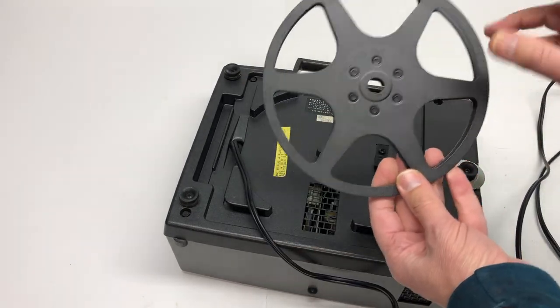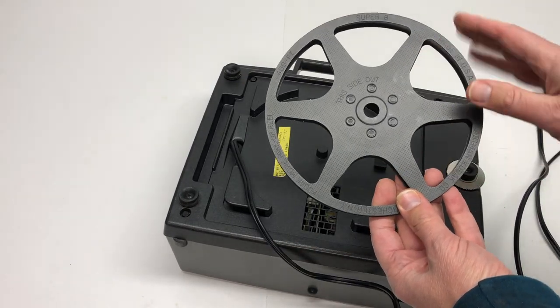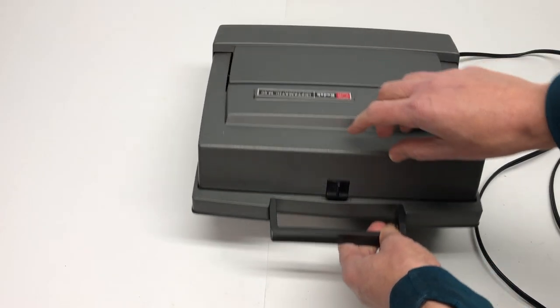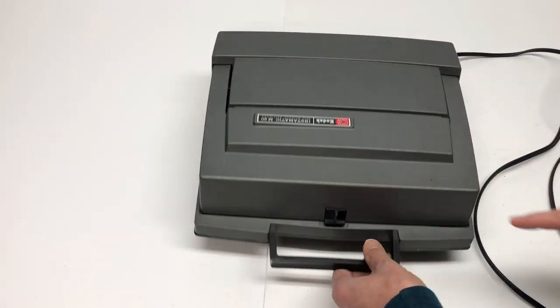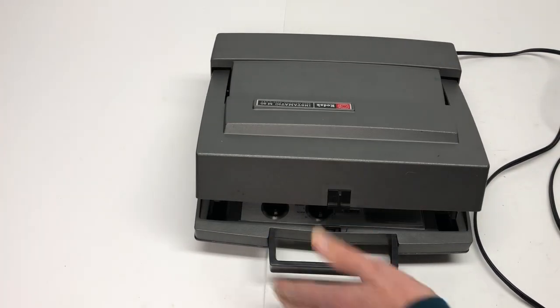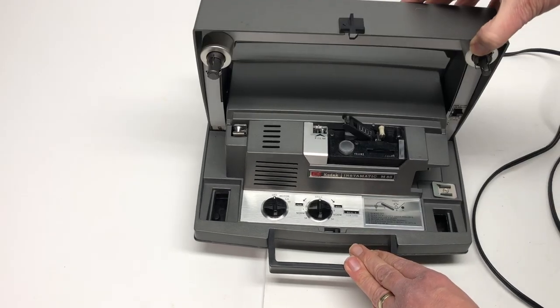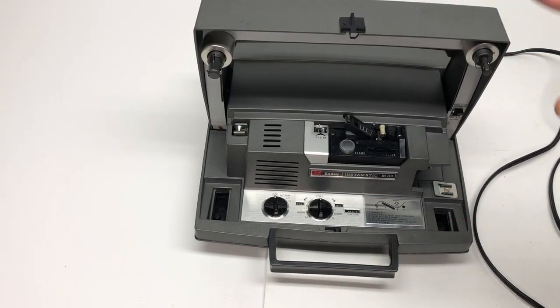Unspool the power cord. Once that's unspooled, you're going to use this — it's specifically made for this machine. Lay it down at this point. There is a little clip with an arrow, and the arrow shows you to push it to the left and it's going to pop right up. Then you have to push it the rest of the way up — it feels a little stiff, but that's what you've got to do.